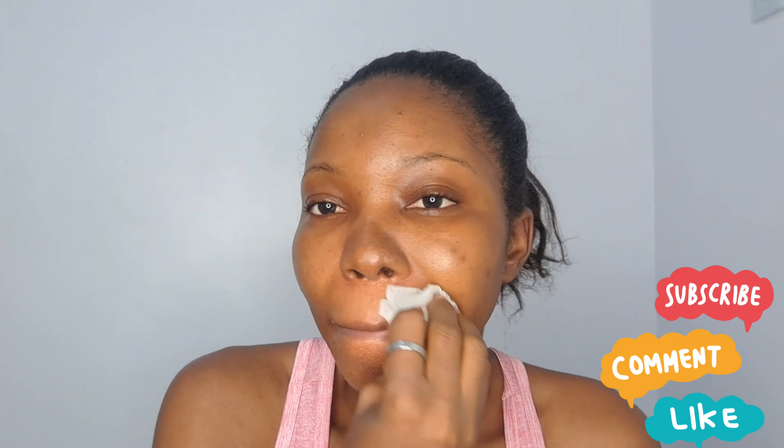Hi guys, welcome back to the channel, it's your girl Stella Jean. Today we are going to do a classy makeup tutorial — you want to up the notch for those simple makeup looks, take it up a little bit. If that's something you want, please do keep on watching and don't forget to subscribe if you like the video. Now let's get into this.